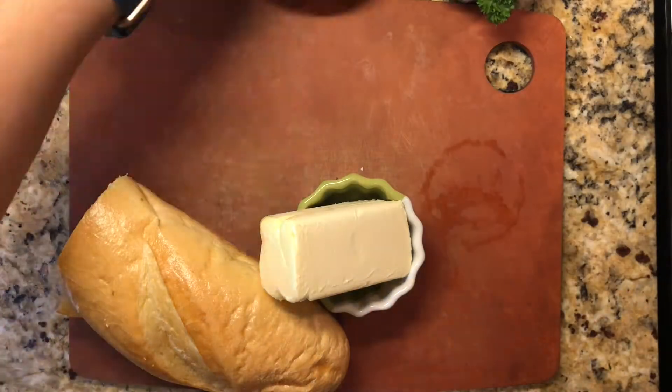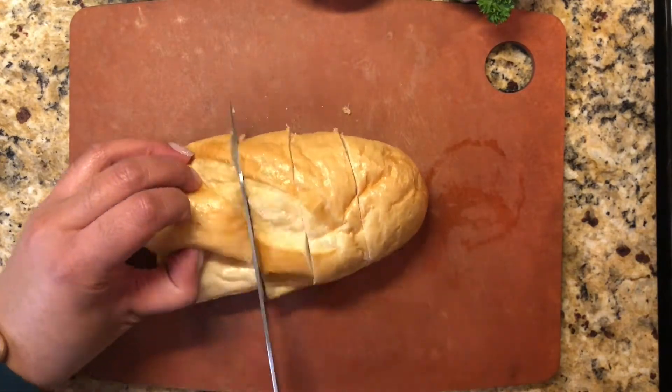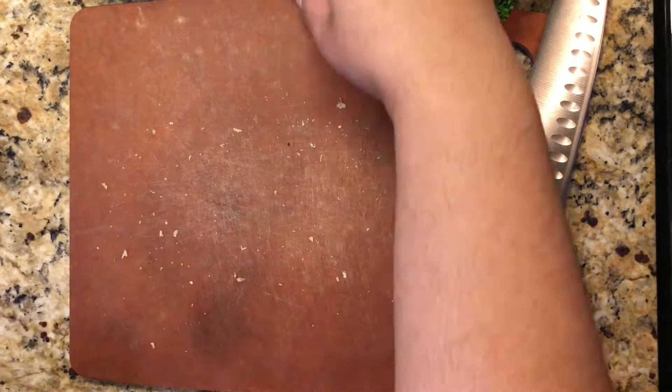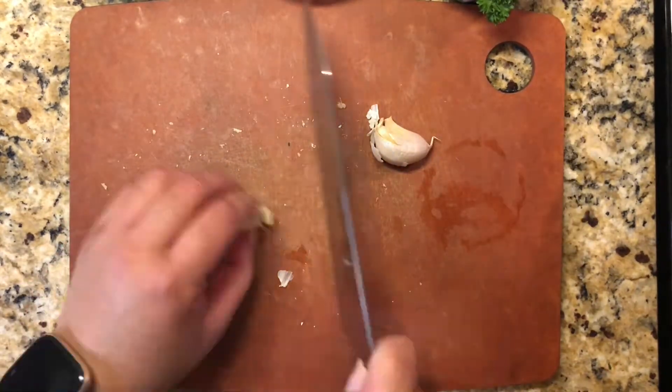We're going to start out making our garlic bread. I like to cut slits into a French loaf — don't cut it all the way through. After you've cut those slits, you can start prepping all of the ingredients that will go into your garlic butter.